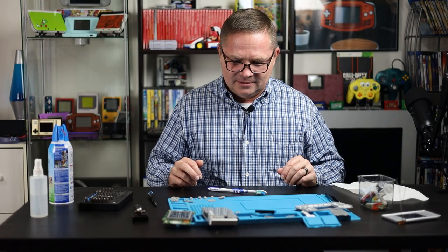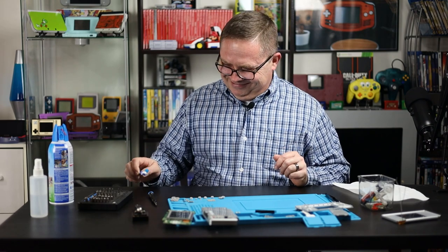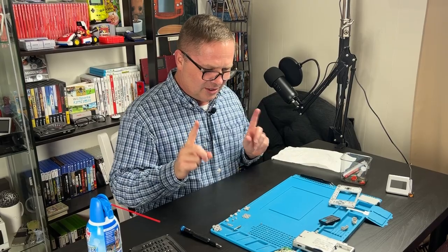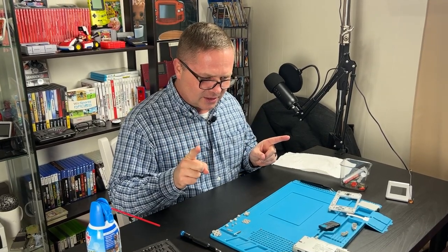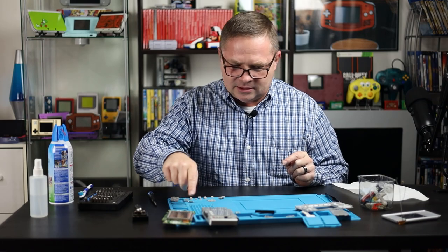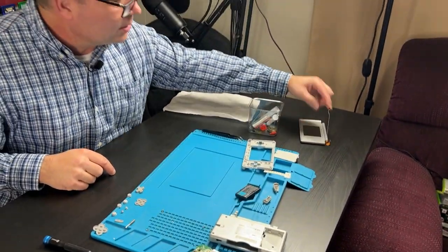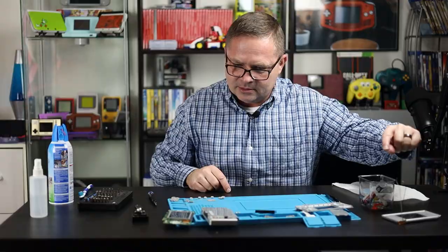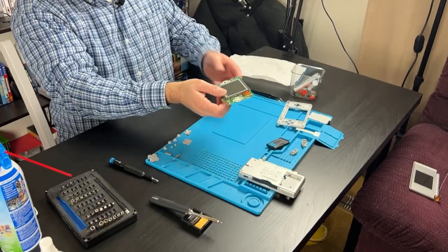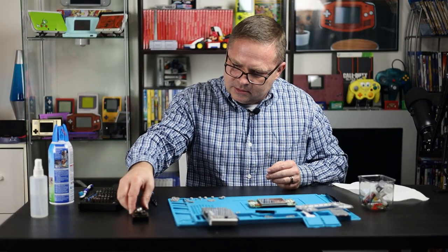What's the first step in soldering? Grab your soldering thing. No! You want to make sure that you have the stuff you're going to solder, which I don't know. I just see these electrical thingies. Looks like I'm probably going to do something with this. No, you're actually not going to do anything with that. But what's the first step? Turn it on. No. Nope.